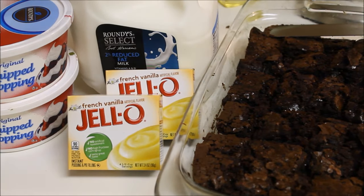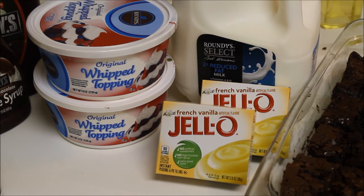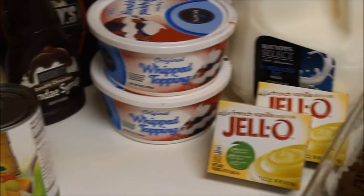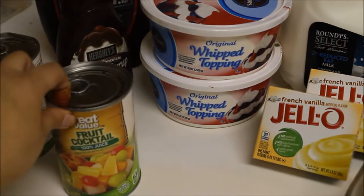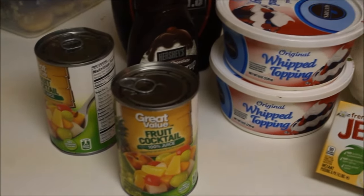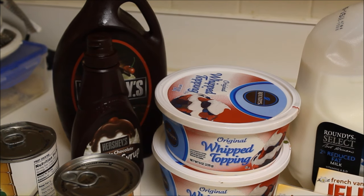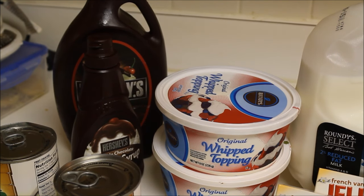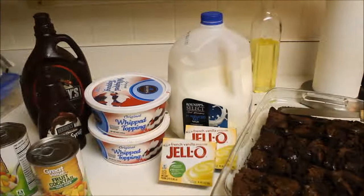Then I have vanilla flavor instant pudding. For those who don't have access to this, you can use custard powder. I'll be using some milk and then some whipped topping. I'll also be using some chocolate syrup and I have fruit cocktail in a tin. I'll be using two tins, but you can use one fruit cocktail tin and one pineapple tin as well. So these are all the ingredients — let's go and assemble everything.